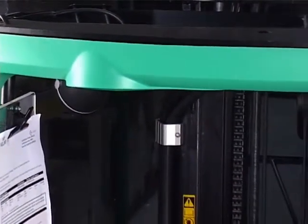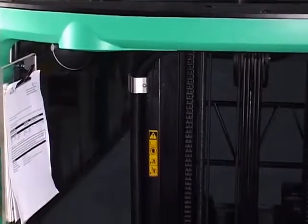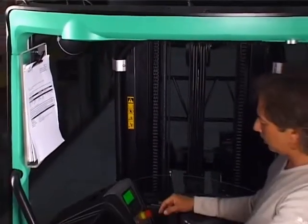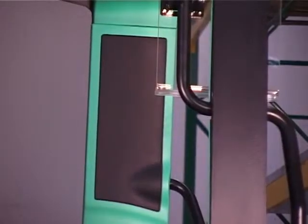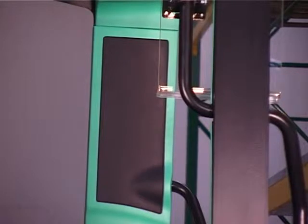The shape of the overhead guard totally encloses the driver, so no part of his body will extend out of the truck. This grab handle also helps to enclose and protect the driver. The uprights of the overhead guard are designed to give strength and protection, while taking up as little of the view as possible.